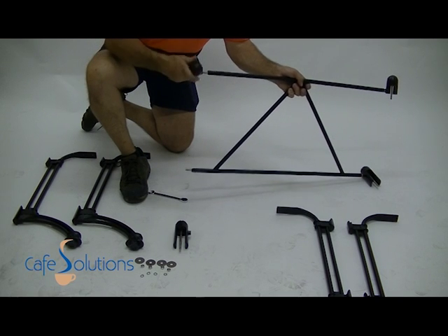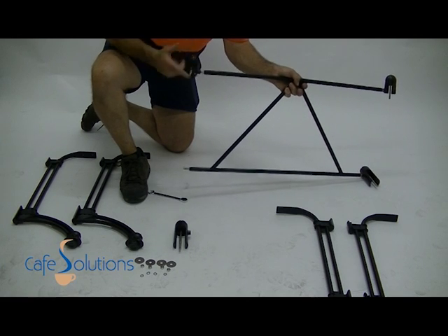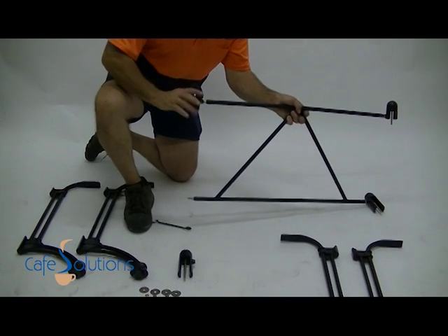Begin by placing all pieces flat in front of you. Table legs are to be positioned away from you. Unscrew bolts from the securing caps.